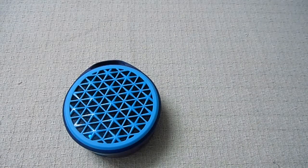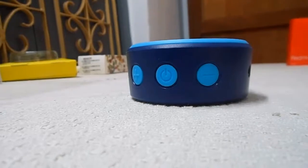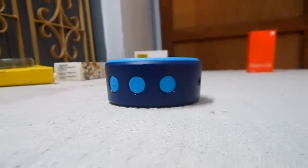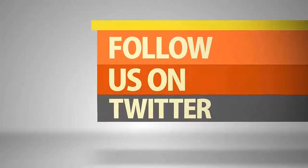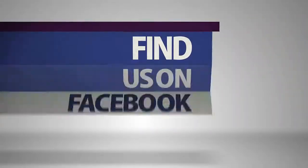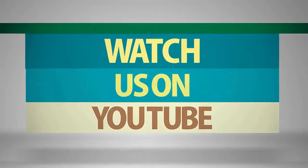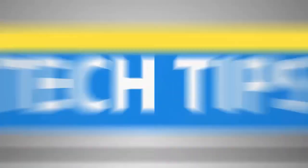We have been using this Logitech X50 Bluetooth speaker for a week. We can say it's one of the best Bluetooth speakers at the price of 1500. The audio output was very loud, and we surely recommend this speaker.